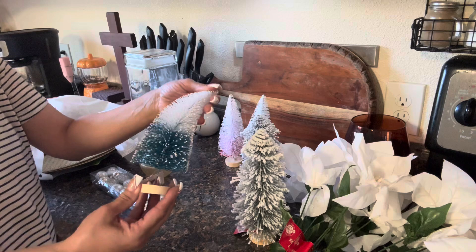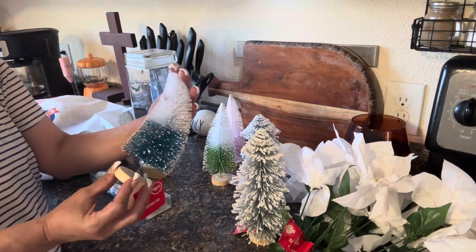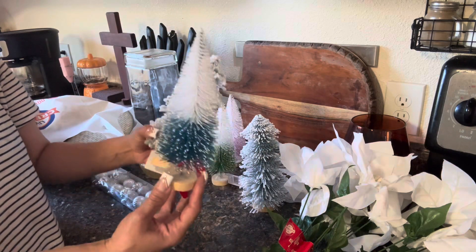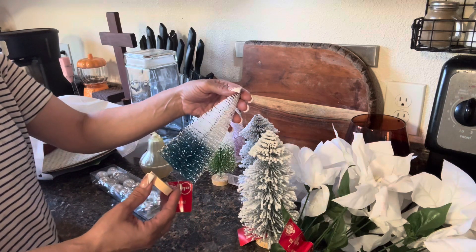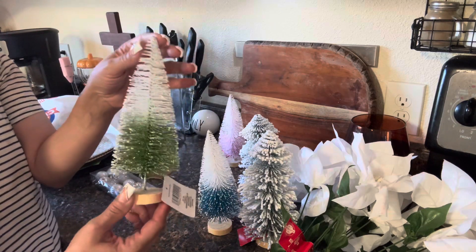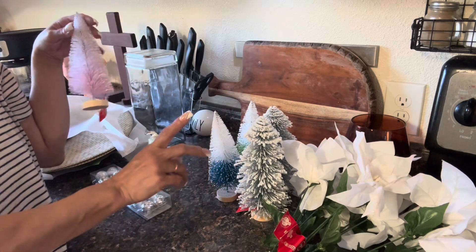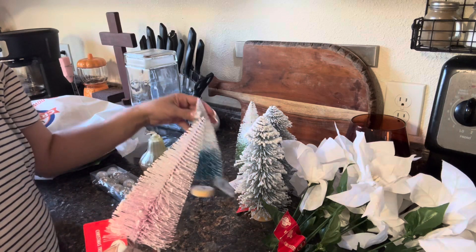I like these bottle brush trees. This is the first time I ever grabbed them in colors — they didn't have the green, so I said let me go ahead and try these. This is a nice size as well. This one is the white and blue — they're pretty tall, I'm very impressed with their size. And then I love this one — it's white and that beautiful green. It reminds me of Peridot. So I got two of the flocked, and then two with the green and blue.